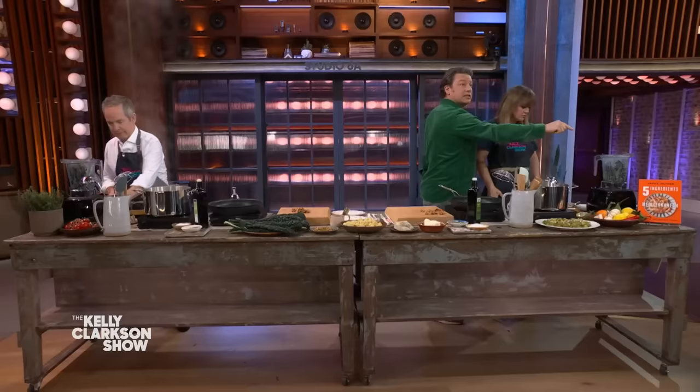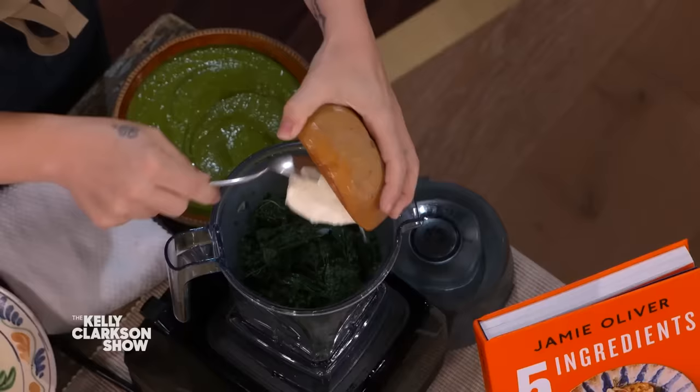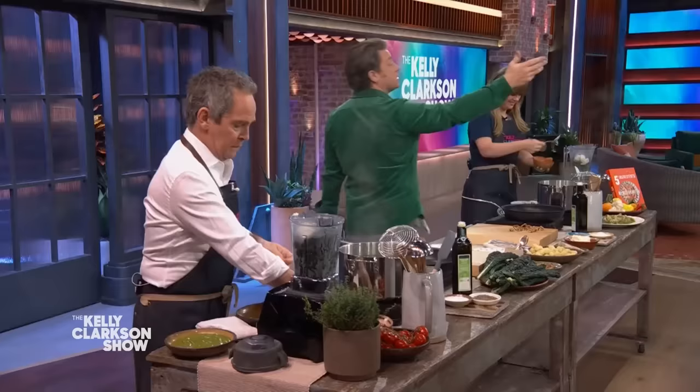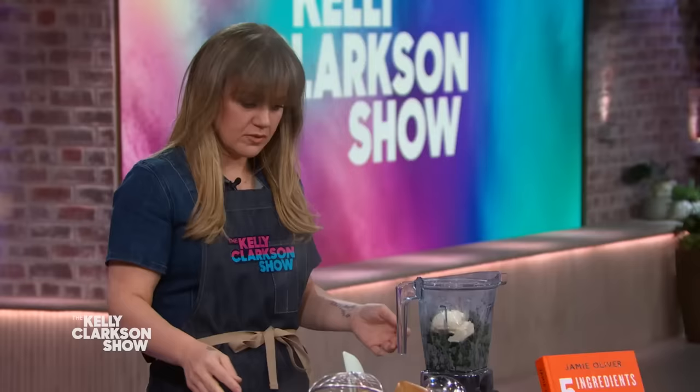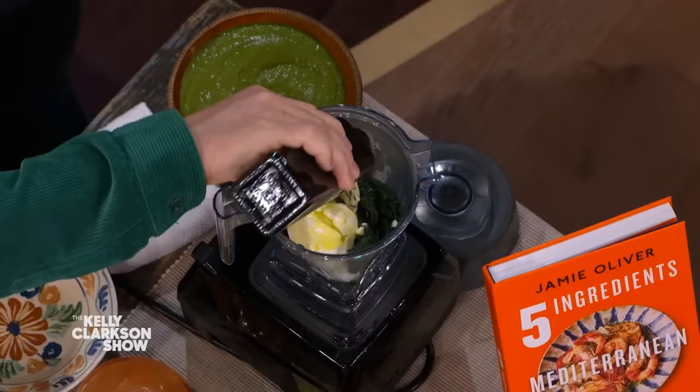To do that, we're gonna have a little bit of help — we have some mascarpone cheese, go straight in. And then you can choose a cheese, vibe it up any way you want. We're gonna use a little bit of blue cheese — a little bit of funk. Then we're gonna take a little bit of this cooking water, and a little kiss of extra virgin olive oil. We're gonna put a lid on there and whizz it up.